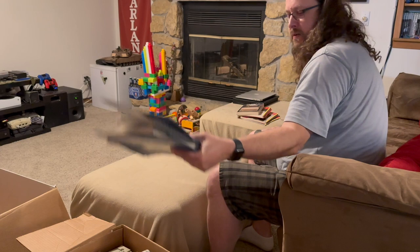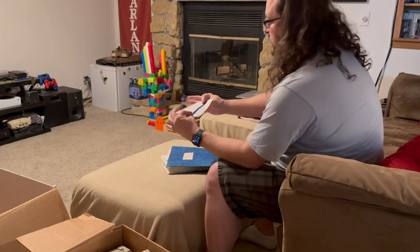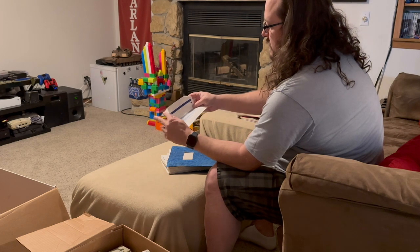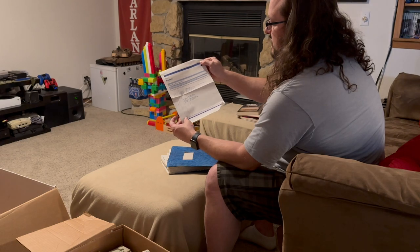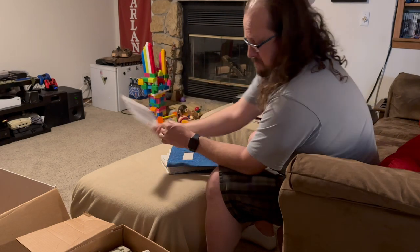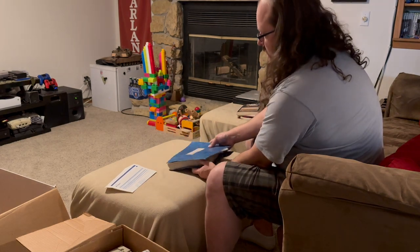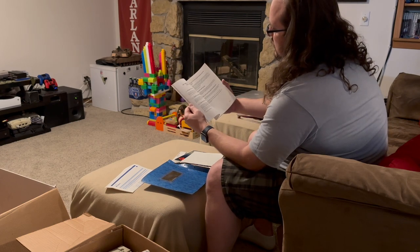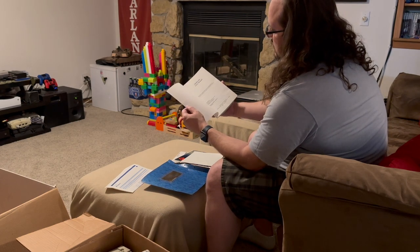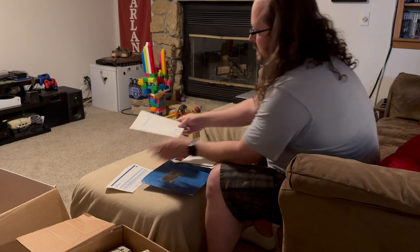Next in here we have another binder. This is the Apple Modem packing list for Apple IIc — there might be a modem in here. In this binder that's falling apart there's a user guide for Spellworks. Spellworks is a spelling checker and mail merge program for AppleWorks running on Apple IIc and IIe computers. Pretty cool.